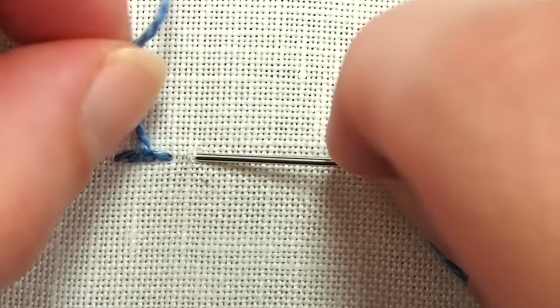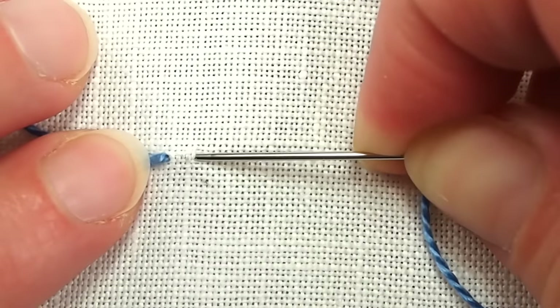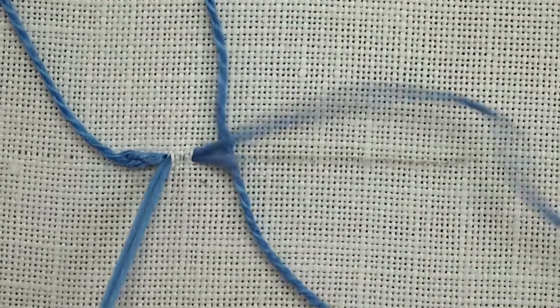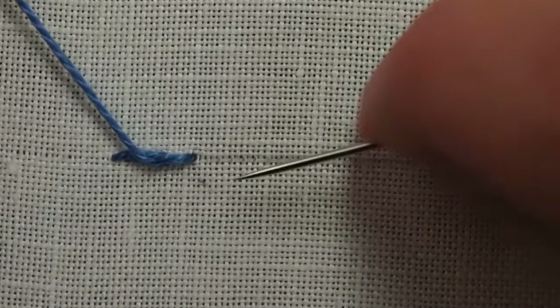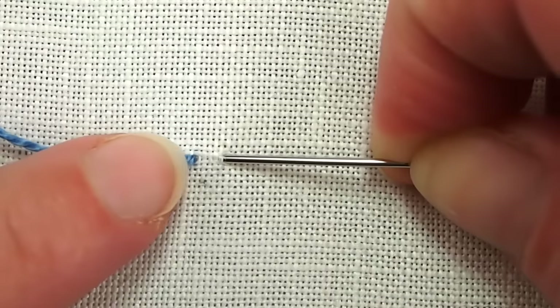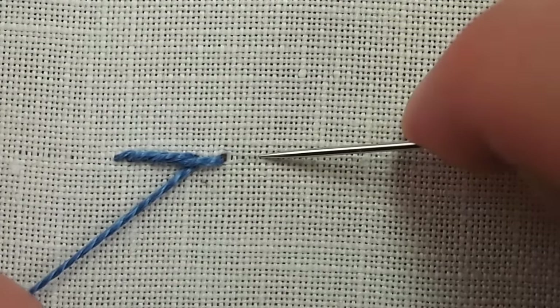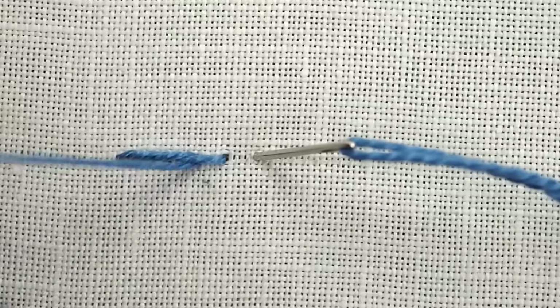You can also sew the stitch by scooping up a little bit of the fabric and pulling through. You just always want to keep that working thread above the line or above the needle when you're working from left to right.